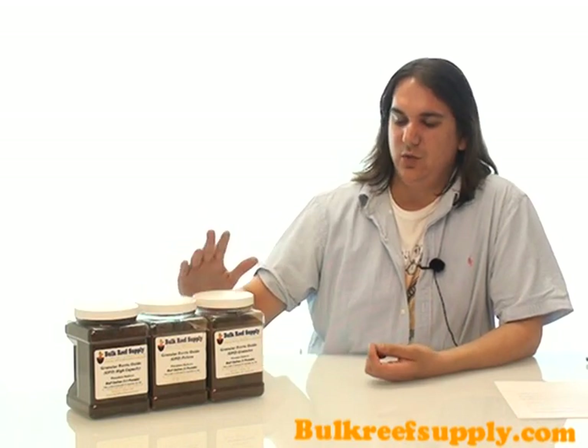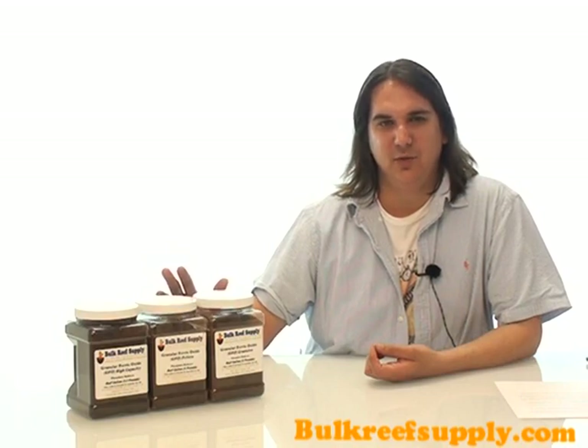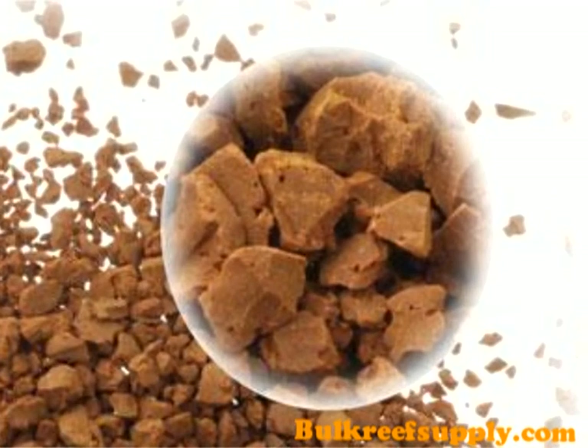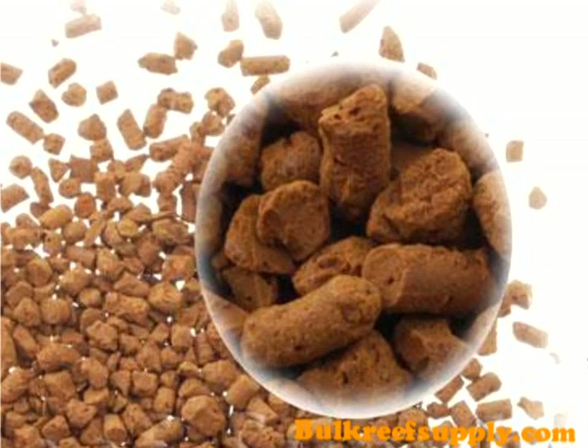We have three different types of GFO at Bulk Reef Supply. The first two are the normal granules and the pellets. These are virtually identical products with almost the same performance. The granules are just a little bit smaller so they tumble around in a reactor the best. The pellets are a little more uniform in shape and size and tend to work best in a filter sock. We recommend the pellets for a filter sock and the granules if you're going to use GFO in a reactor.